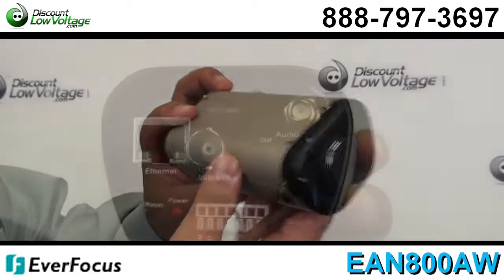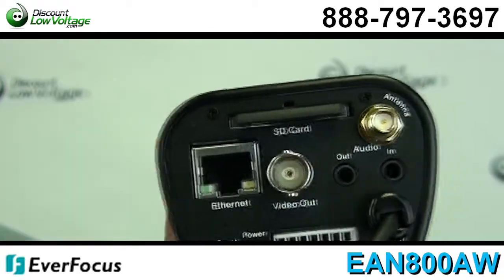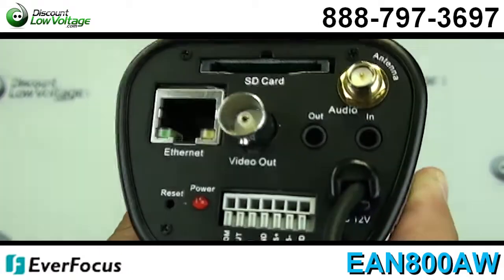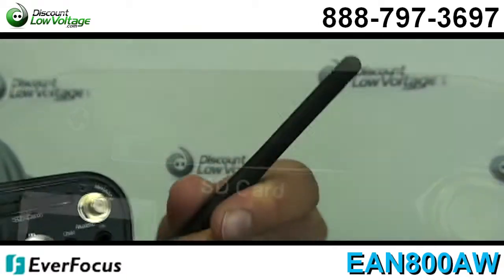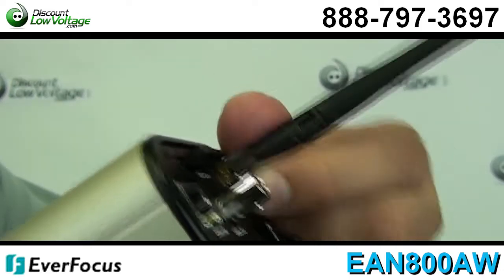Power over Ethernet, smart wizard settings for varied event and schedule recording conditions, a built-in SD memory card slot, built-in digital motion detection, built-in digital zoom function, built-in 802.11BG WLAN, and it also has two-way audio.